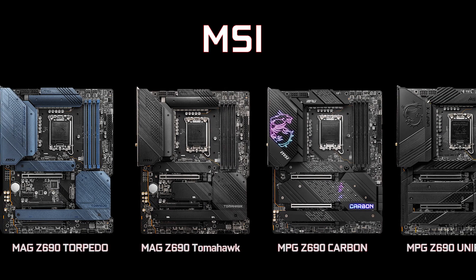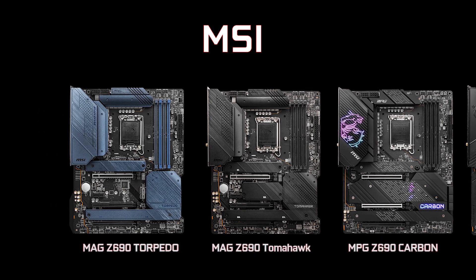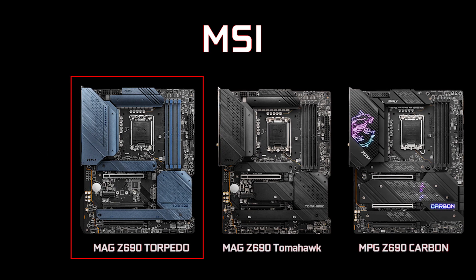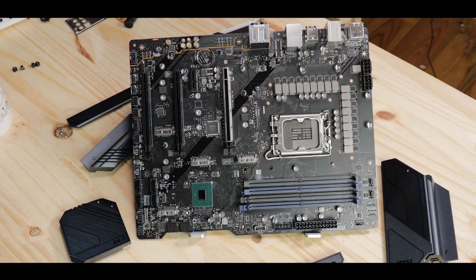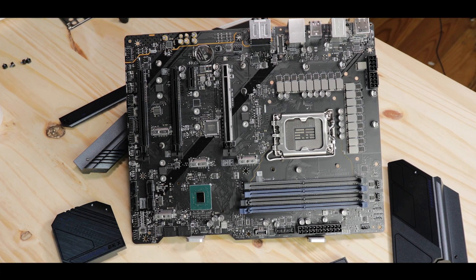The MAG, as we said earlier, is MSI's more budget-friendly yet aggressive gaming motherboard. And the Torpedo is entry-level, or one of them. Don't be fooled, because the entry-level of a budget lineup doesn't mean cheap or weak. And MSI really wants to pass this message along — spoiler alert! This thing, despite being somewhat affordable, is a horror house of overclocking, in a good way.